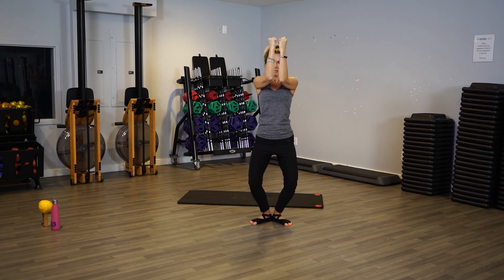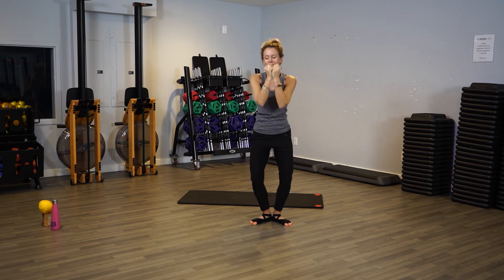Bring your elbows together — play peek-a-boo, hello! Keep them up high, don't let them sag. Four, three, two, one. Release down, roll your shoulders.